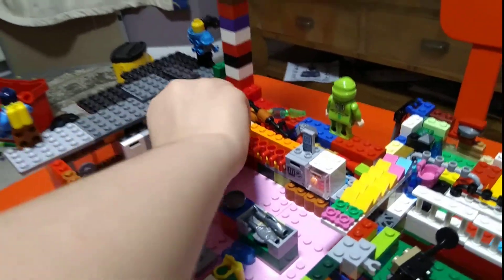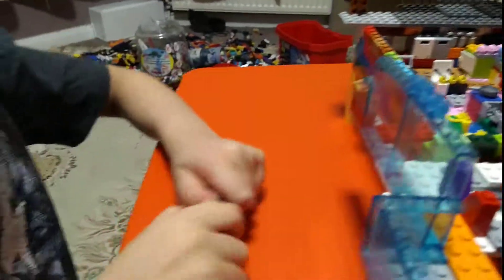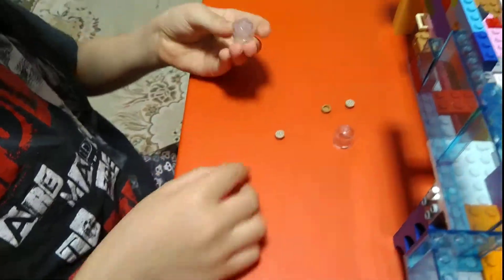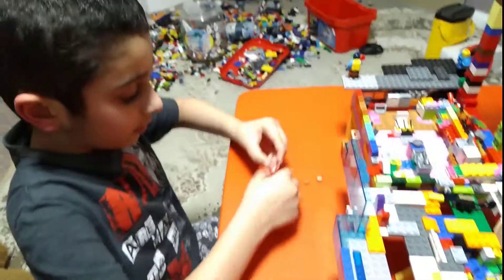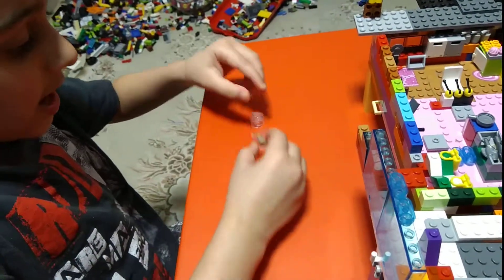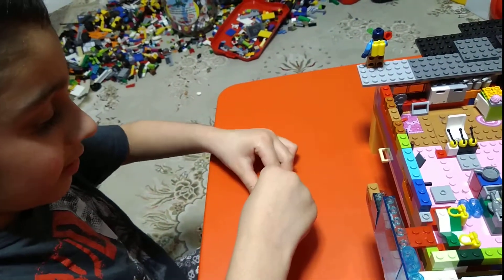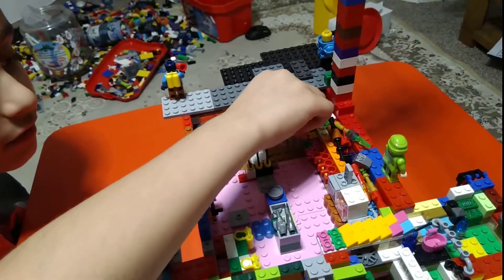Over here we have a cookie jar, and you can take this bit off to get the cookies. I can show you a quick tip how to make the cookie jar: first get this piece, put it on the side, make this piece upside down, put the cookies inside, put this down, get the bottom piece, put it back on, and put it back where you need to.